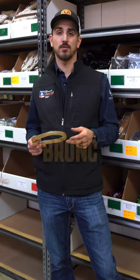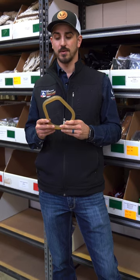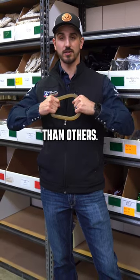So you're considering buying some Bronc Riding Stirrups. I like fiberglass stirrups, especially this Unibody, because it's a one-piece stirrup — it's actually a lot stronger and more durable than others.